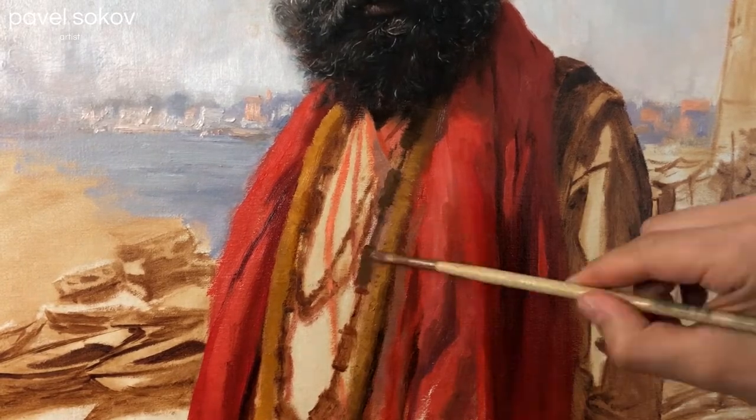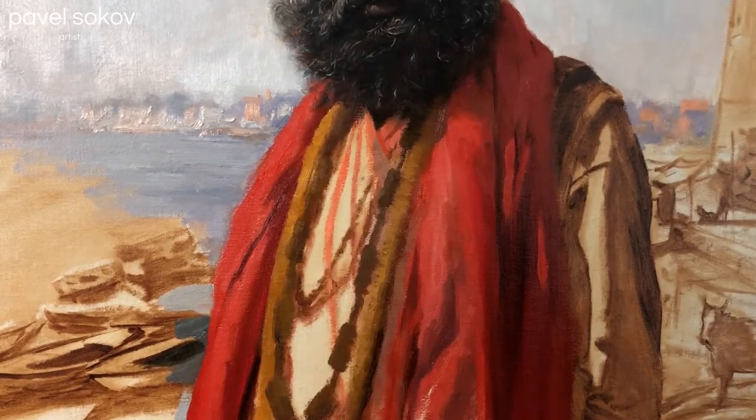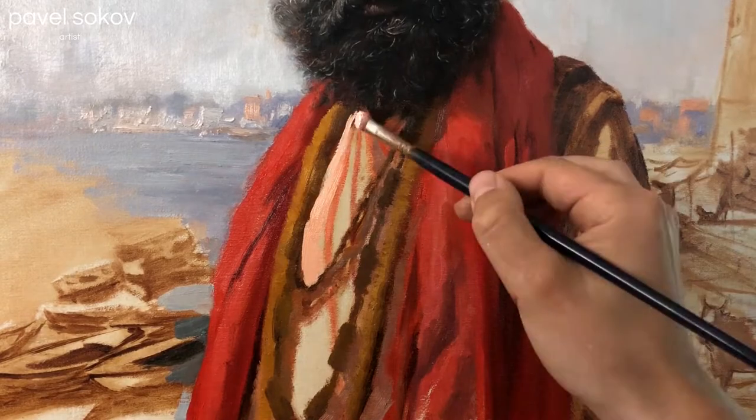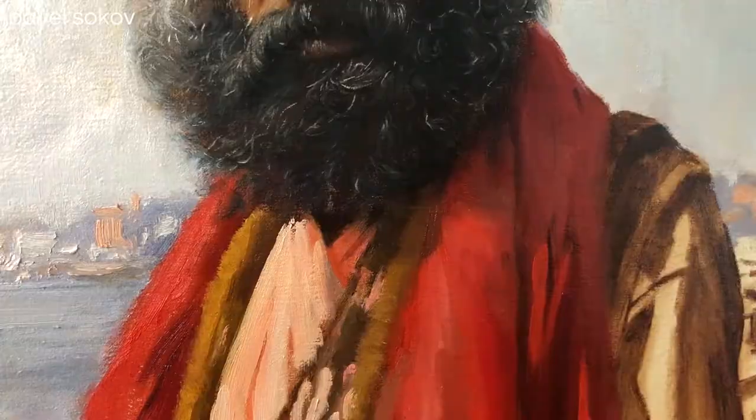I'm starting on the beads, which I knew were going to be a long exercise in patience. I wanted to render each bead correctly, and I wanted them to twist and turn with the form that the beads are sitting on top of, so they wouldn't feel static and they'd feel like they're really on top of the clothing underneath them and reacting to its geometry.